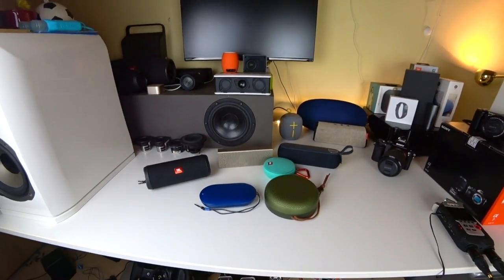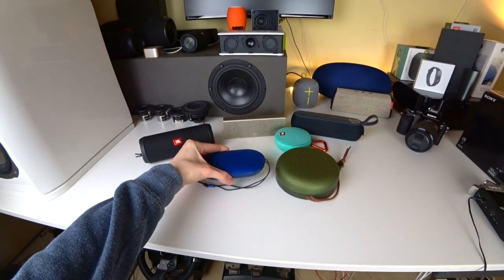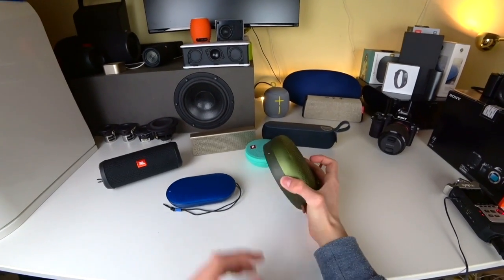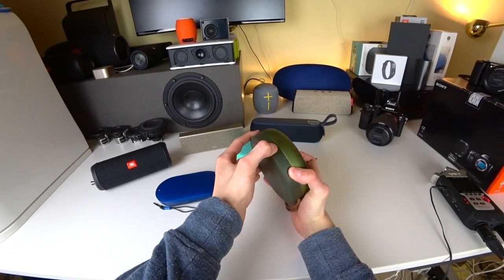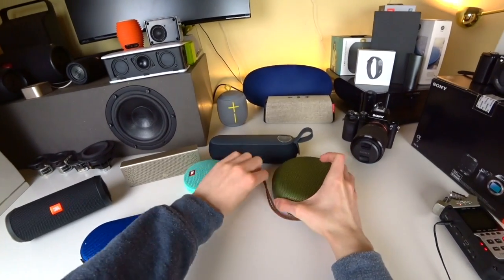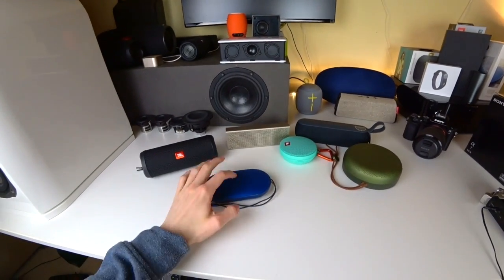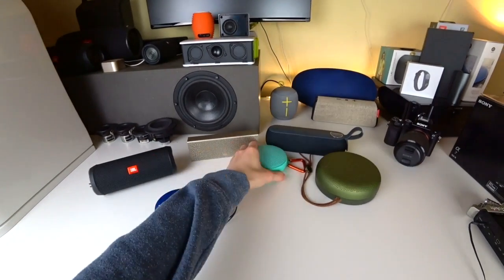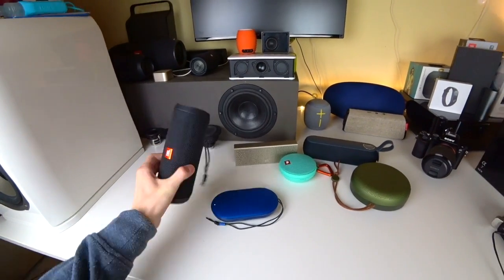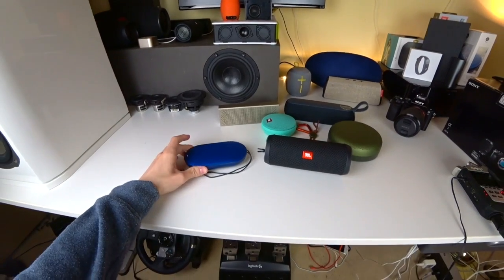Everything over 100Hz sounds maybe even better on the P2, but of course in the really nice bass section the A1 outperforms it. So if you only want a good sounding speaker, go for the A1 — don't expect something crazy with the P2. With JBL it would be another story, but now speaking of JBL, let's also compare the P2 against the Flip 4.